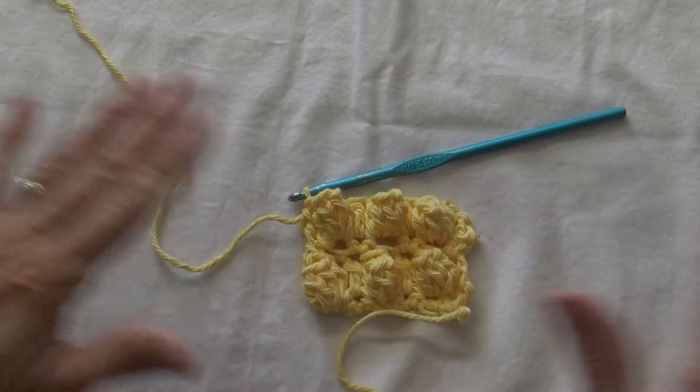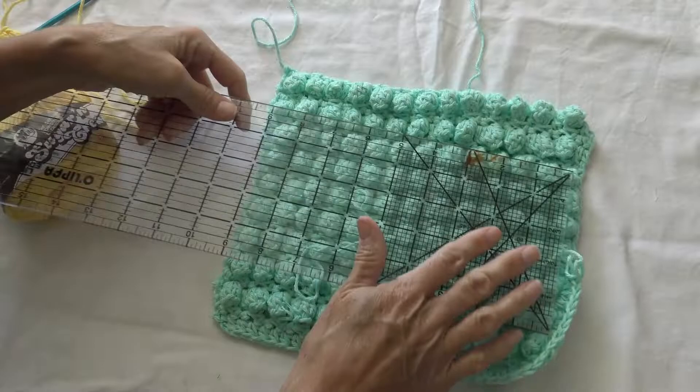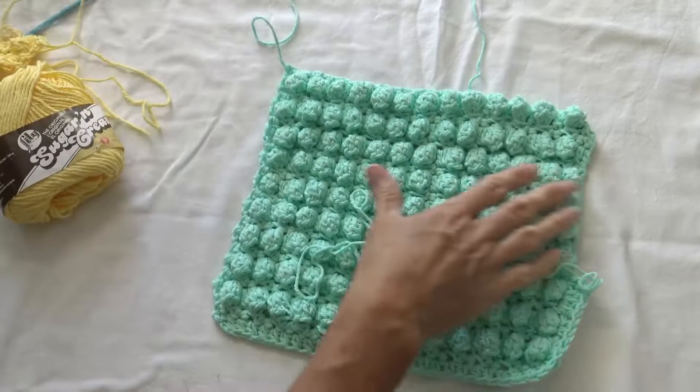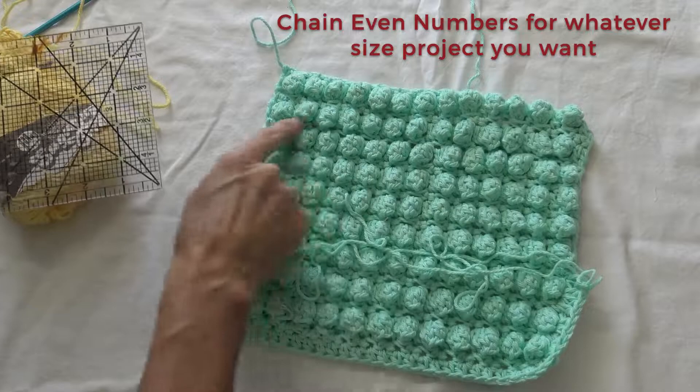There you have a small little swatch of how to do the popcorn stitch. Here it is on the dishcloth I'm going to show you. To show you the measurements, this is about 9, roughly 9½ inches wide. To do this project just chain even numbers for whatever size project — a wider towel or a blanket of some sort — just do an even number of chains for as wide as you want your project.